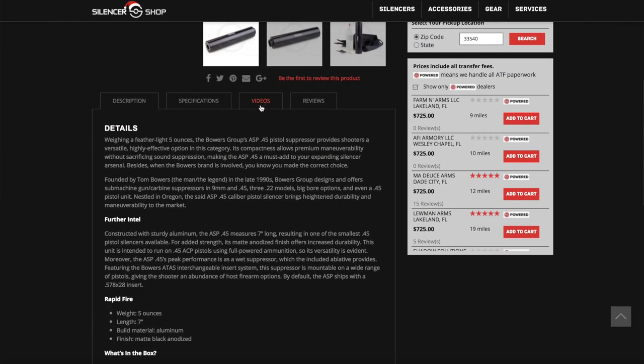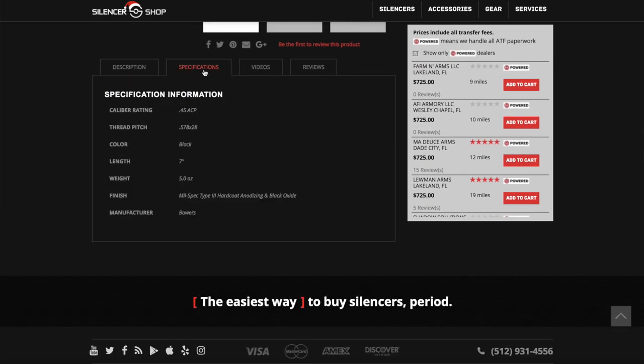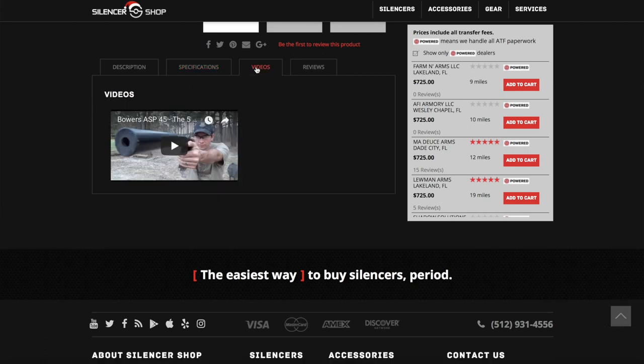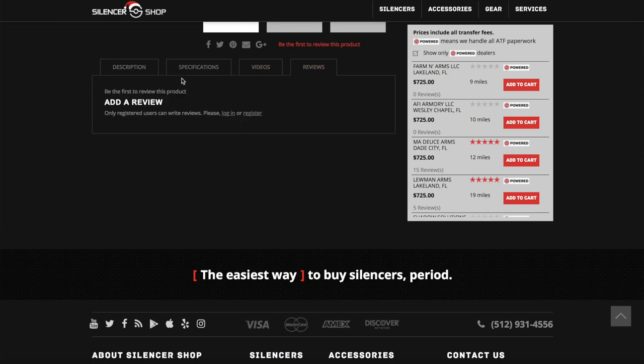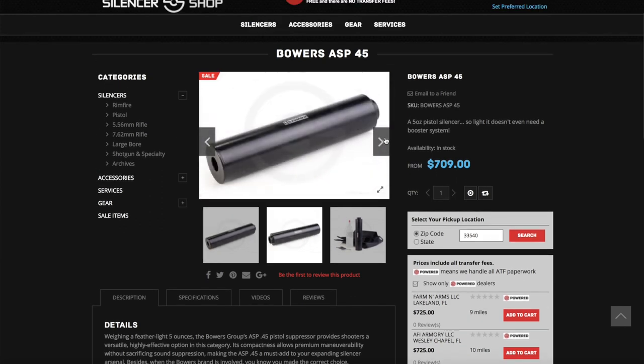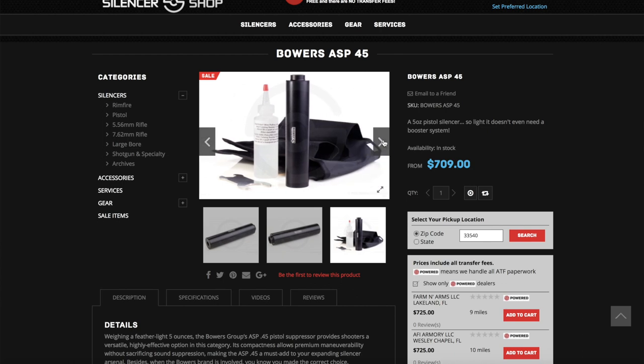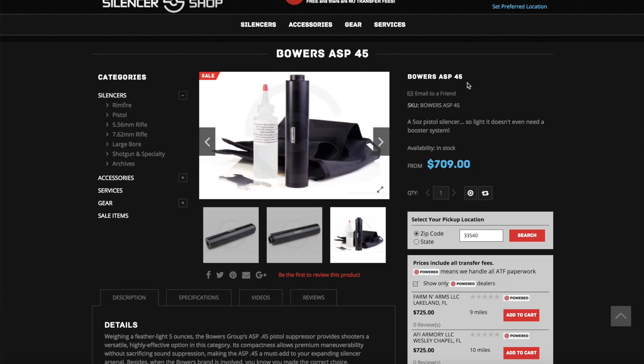So it's constructed of aluminum — 7075, T6, anodized. What's the price point on this? I make this stuff, I don't necessarily sell it myself. I want to say it's seven and a quarter. And this is the ASP 45? Yes. This I really do want to test because I love cool niche micro cans that are really different. It's a very niche can, not for everyone, which is fine.